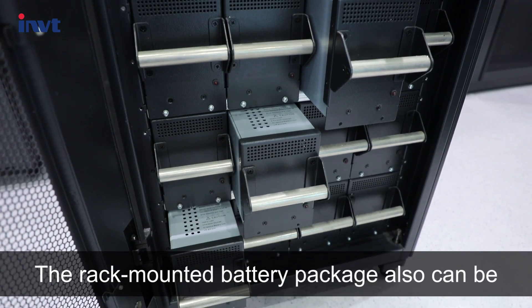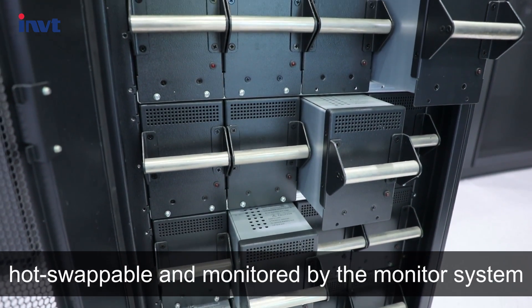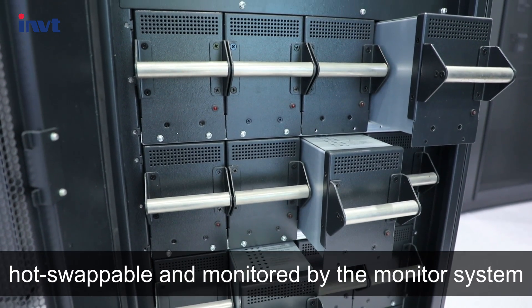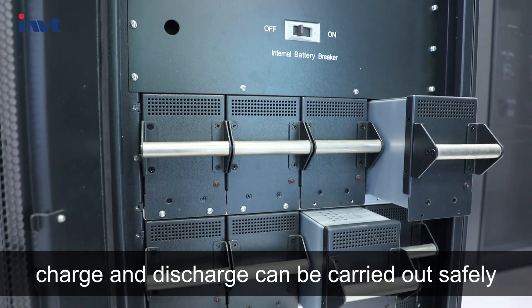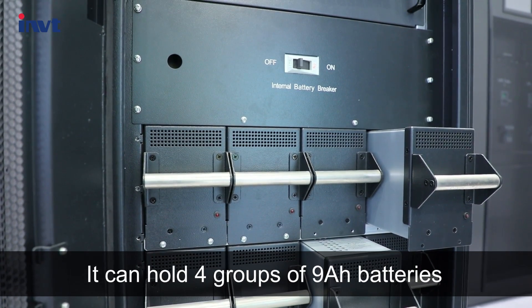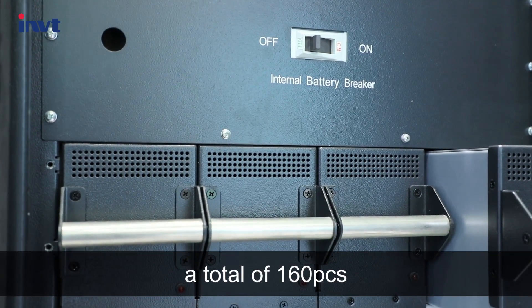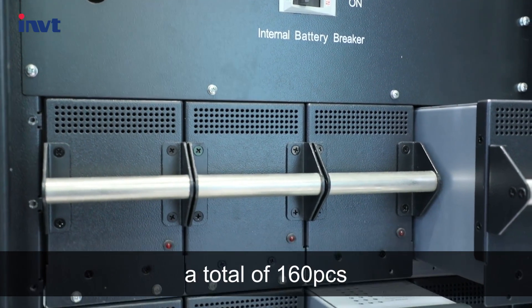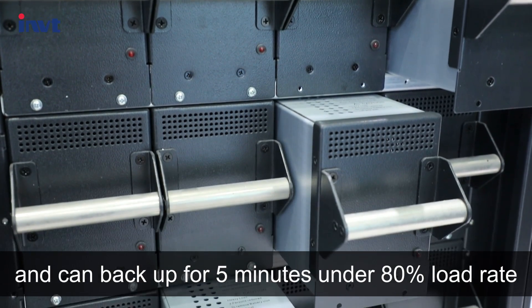The rack-mounted battery package can also be hot-swappable and monitored by the monitoring system. Charge and discharge can be carried out safely. It can hold 4 groups of 9Ah batteries, a total of 160 pieces, and can back up for 5 minutes under 80% load.